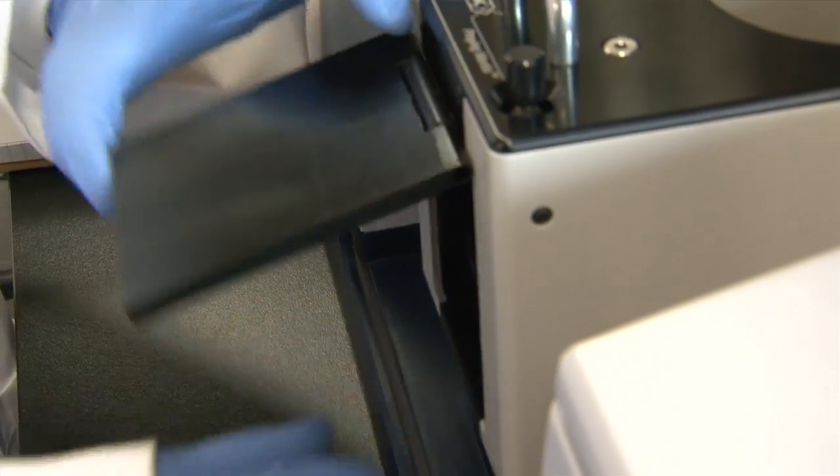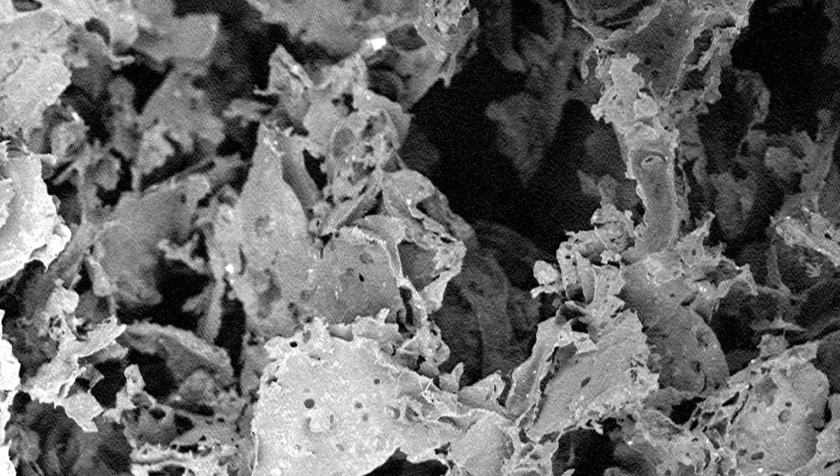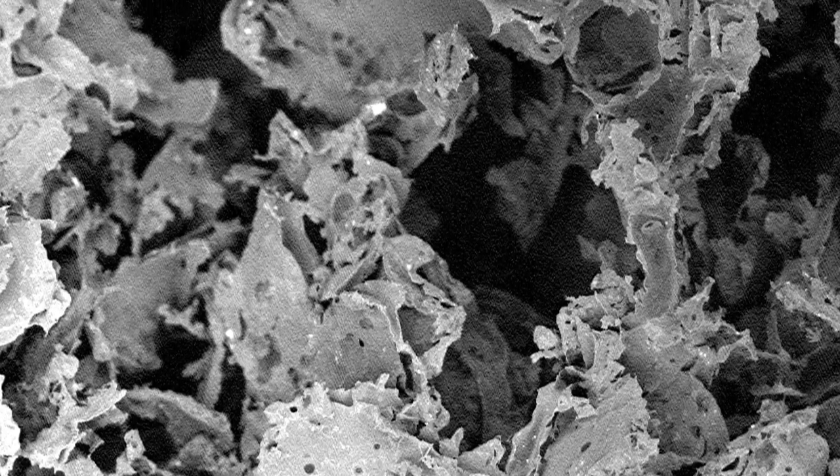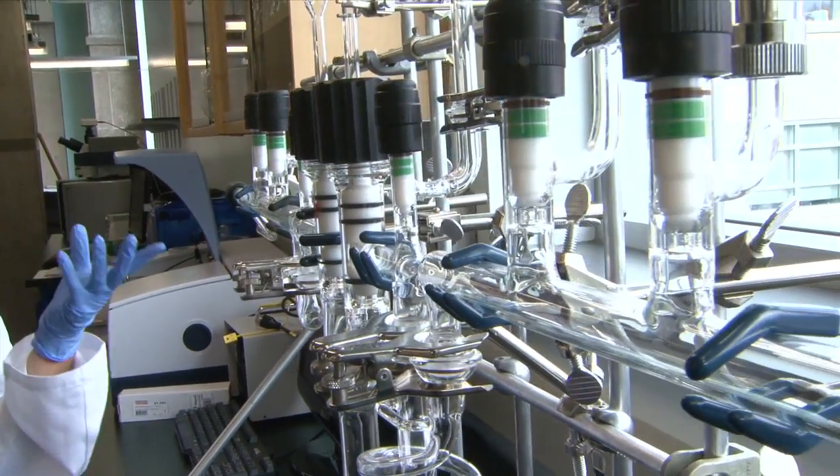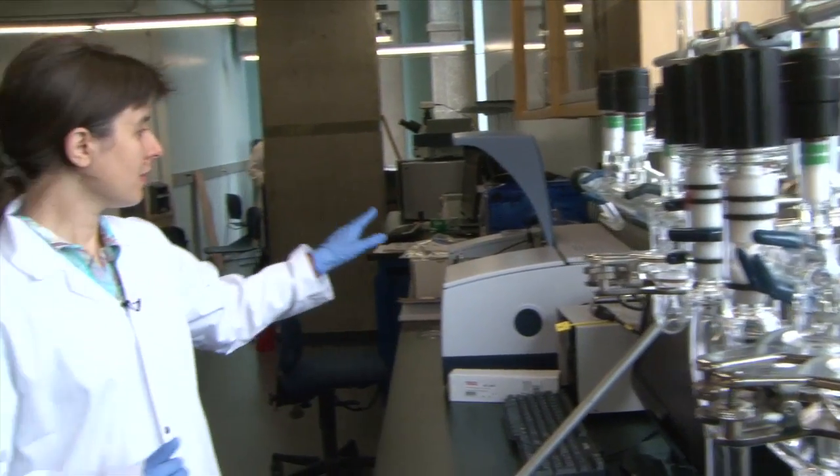This machine allows us to characterize the chemical nature of the surface of these scaffolds. We use this machine in conjunction with this gas delivery line to send probe molecules like water vapor to the surface of the scaffolds, so that we can understand the interaction of these biologically relevant molecules with the surfaces of our scaffolds.